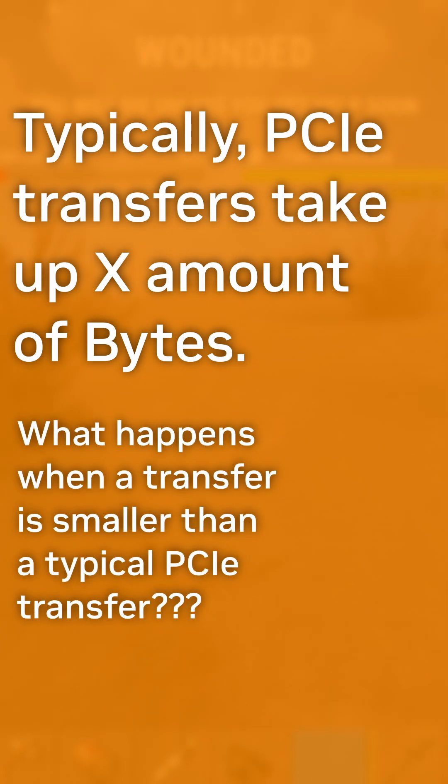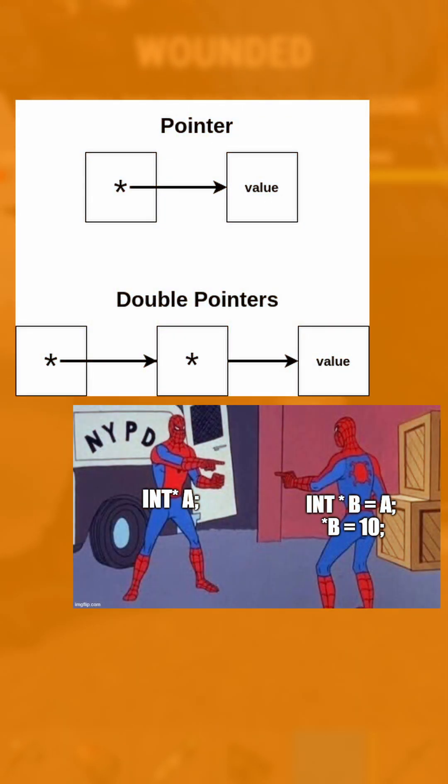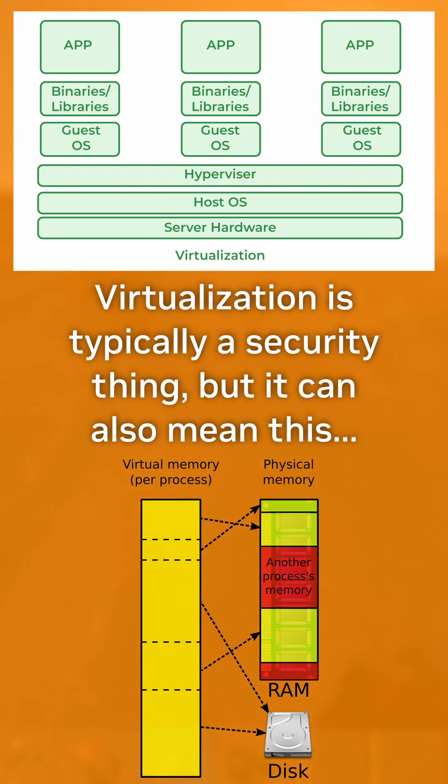When it comes to addressing memory in a computer, you can do it in two ways: either directly accessing it through something like a pointer, or accessing it virtually, which incurs some sort of arithmetic on the base memory address.